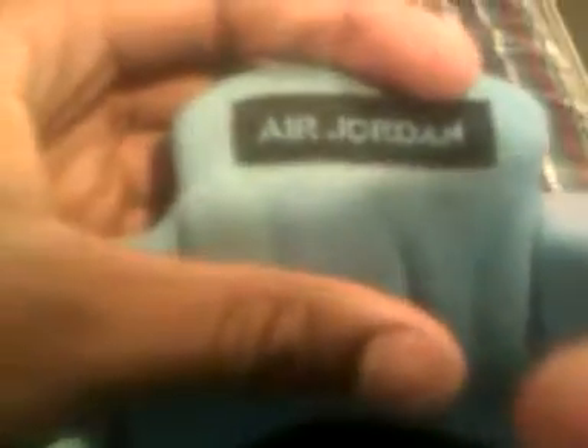It has a replacement insole — I use these insoles for rocking. One of my favorites. Then you have the Air drawn behind the tongue in black with blue lettering. I'll show you the tag — size 11, came out in 2006.